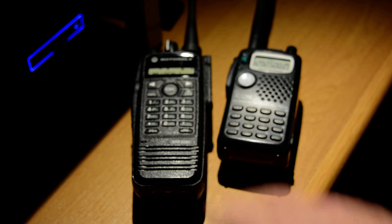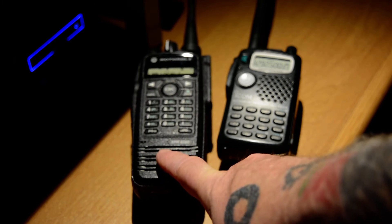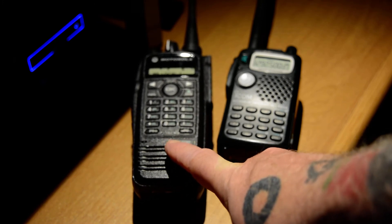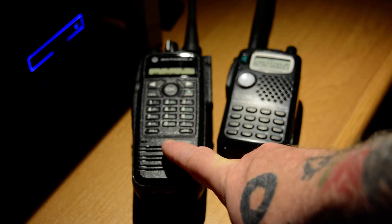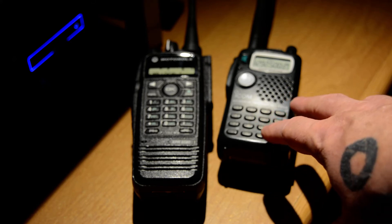Motorola radios sell quite frequently and constantly are evolving in the commercial realm. This is an older radio. In fact, you have to have special CPS programming software in order to program Motorola radios and most commercial radios. It's not easy to get — it's very expensive, and you have to have a license or pay hefty dollars for it. That's different from ham radio, where you can usually get the software to program these things.